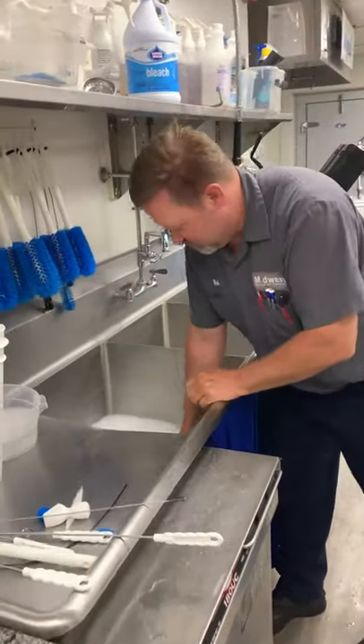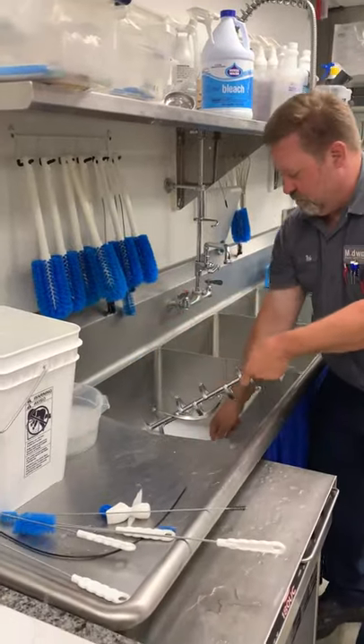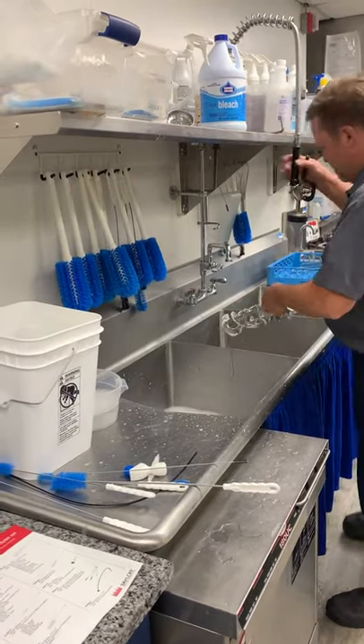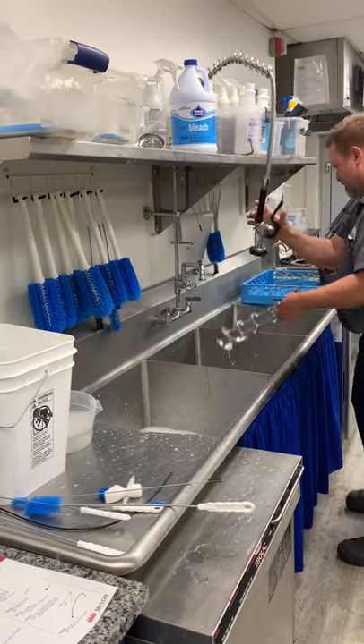Beater assembly — we're going to drop it in here. We'll use the big barrel brush here, just kind of scrub all the little grooves, and then we'll rinse it off and sanitize.